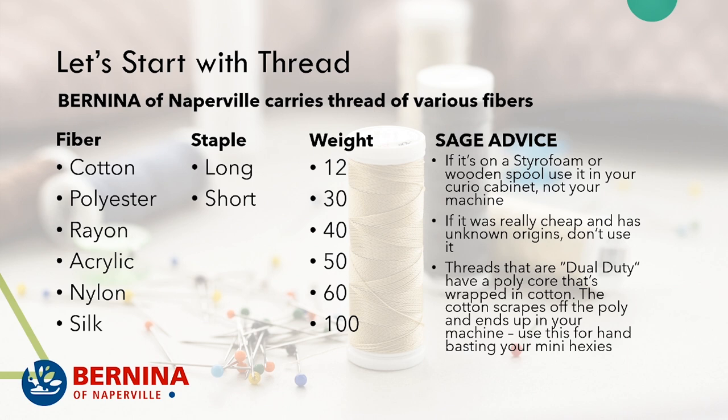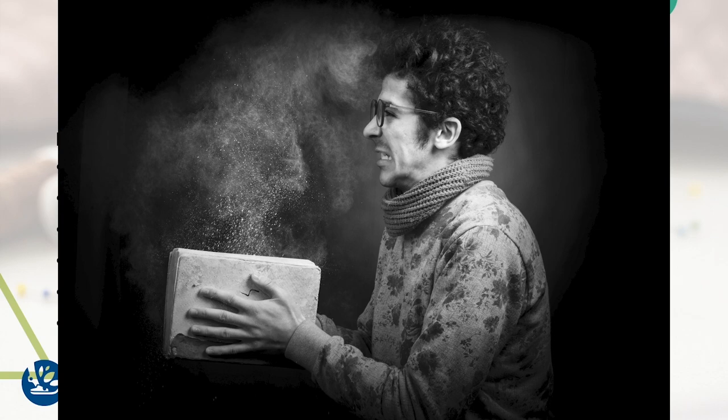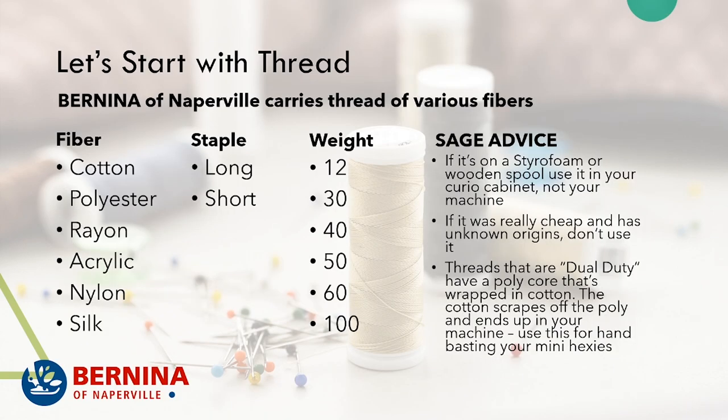Another thing: if it was really cheap and came from unknown origins, you may not want to use it. I've heard all kinds of horror stories about people getting a good deal on thread from grandma's yard sale or similar. It's amazing what bacteria, spores, and weird stuff can linger in a spool of thread — you just don't want to be running that through your machine.